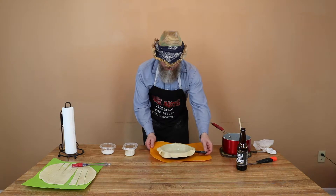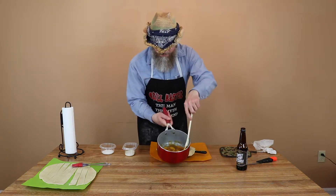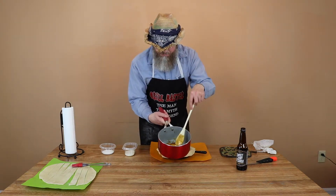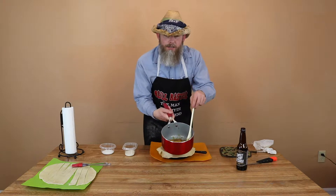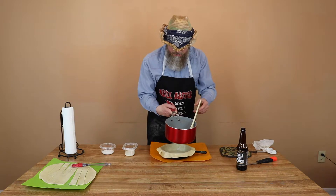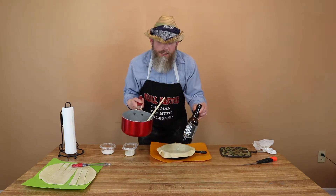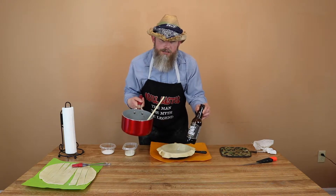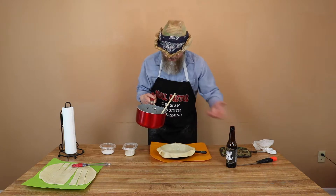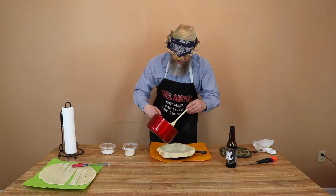So here we are back — we're ready to put the stuffing inside here. I made up a peach cobbler filling that's going to go in there. If you want to know the recipe, comment down below and I'll tell you what I put in there. I will tell you that there's one teaspoon of Sweet Baby Jesus in there. If you want to know the rest of the recipe, comment down below and I'll send it to you.